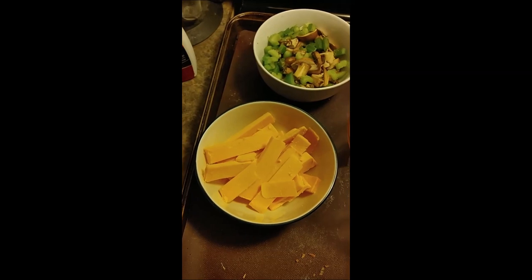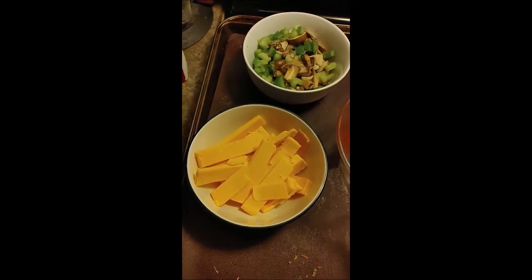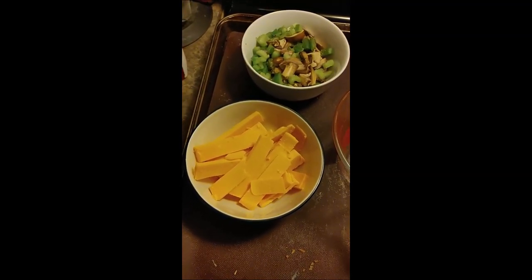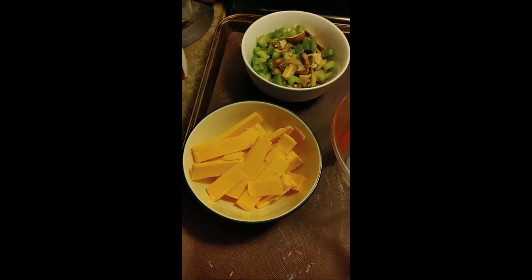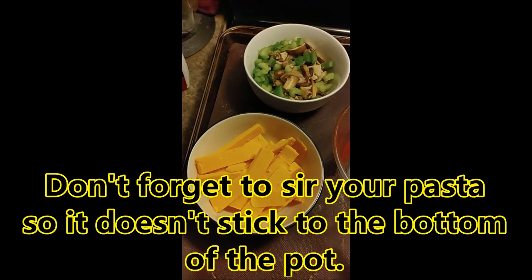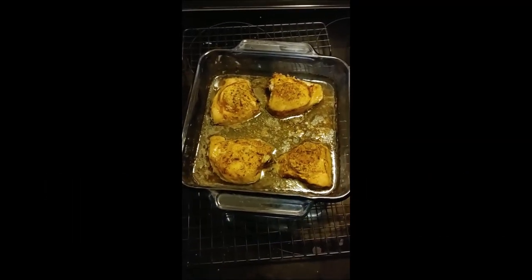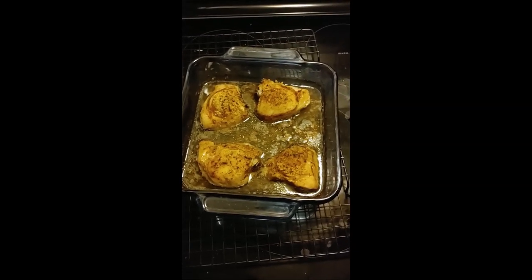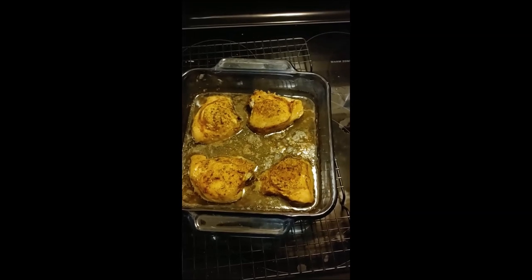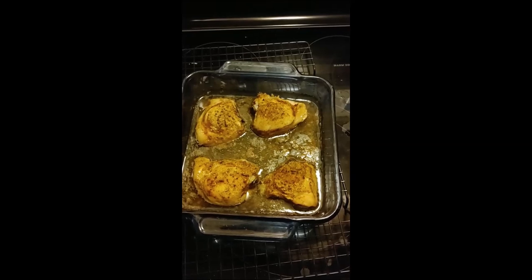I just cut the cheese up into slices and I'll layer it almost like a lasagna. Then we'll put crackers on the top just to make it kind of hard and crunchy. When you put your pasta in, don't forget to stir it around a little bit so it doesn't stick, and leave the lid off because you don't want your water to boil over and make a mess.